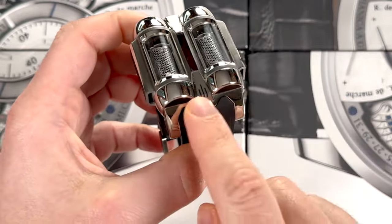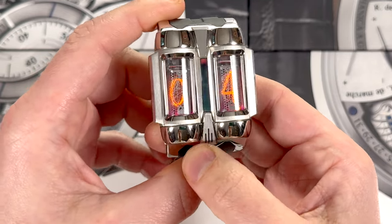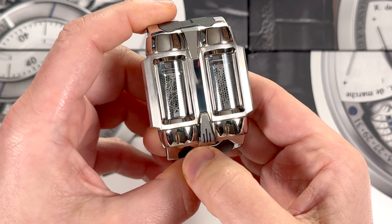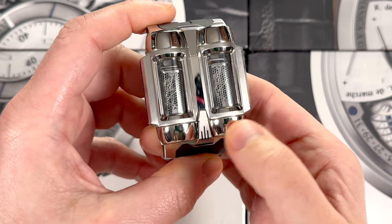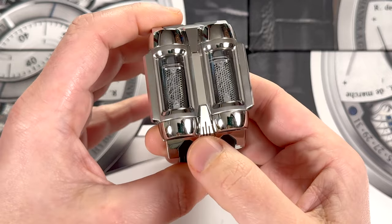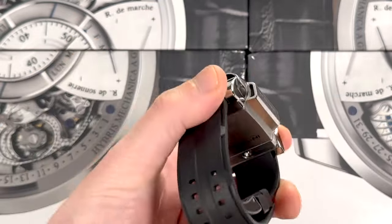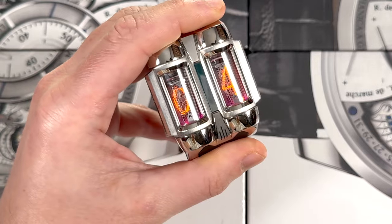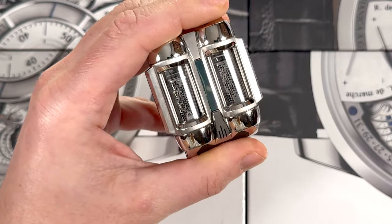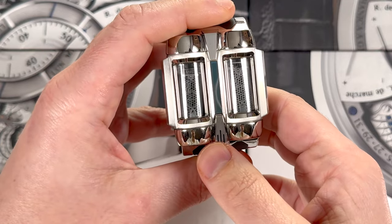It does have one button, right here. You can push that to activate the time — it begins with hours, then minutes. You can change those to being on for less than two seconds or longer; there's a lot of parameters in the software. It also has an accelerometer. When you flick up your wrist, it turns on automatically, which is very handy. It would be kind of annoying if you had to push the button each time, so it's pretty cool to just lift your wrist up.